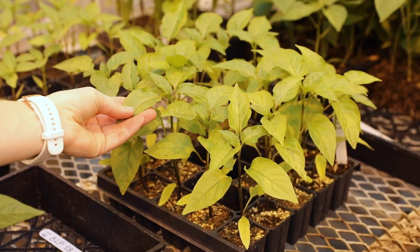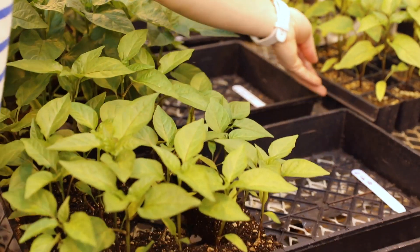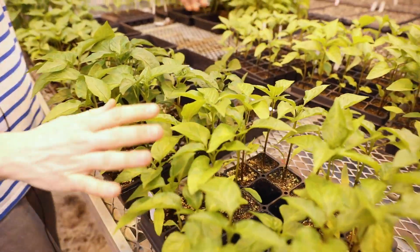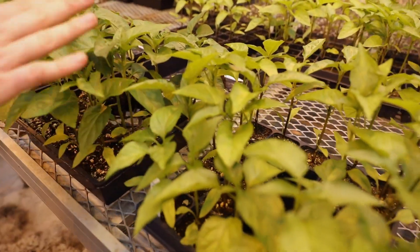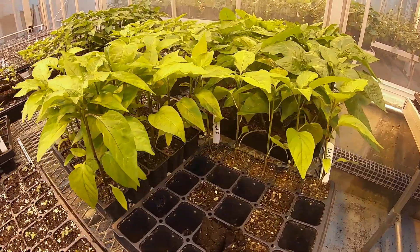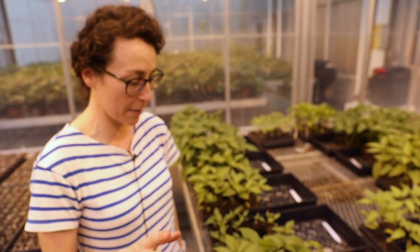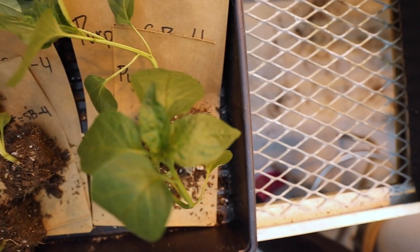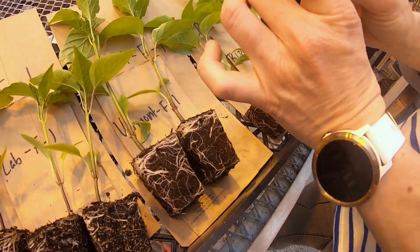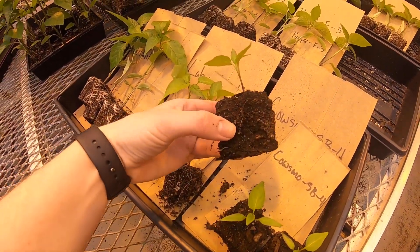We can also see differences between the flats and soil blocks. For instance, this tray and that tray use the exact same growing media but in different methods, and side by side you can see differences in height, greenness, and probably stem diameter as well. Hopefully once we finish collecting and analyzing all of our data, we can provide some insight for growers as they try to determine which transplant methods are best for them — not only with plastic flats but also with the growing media.